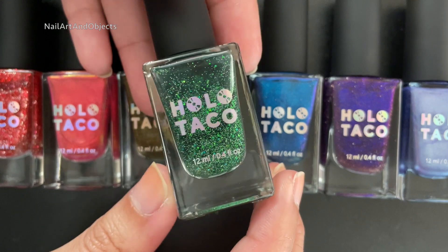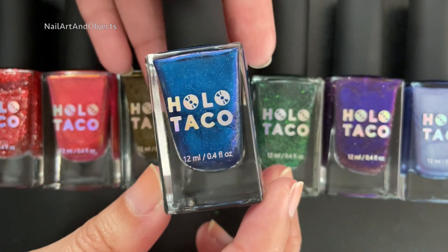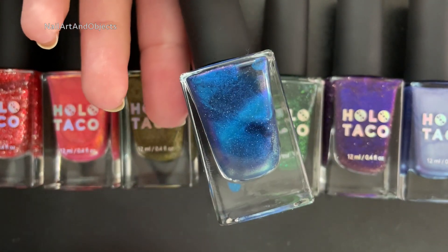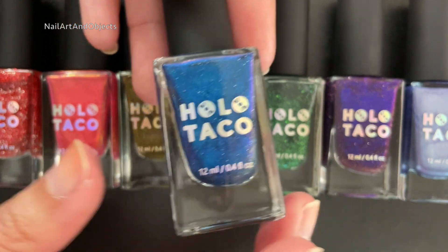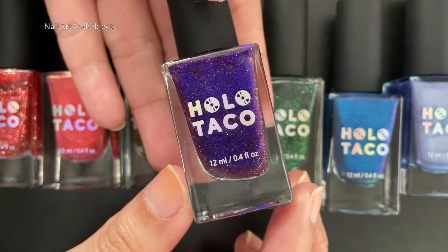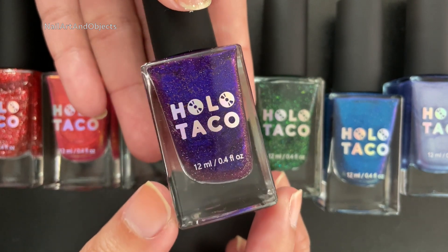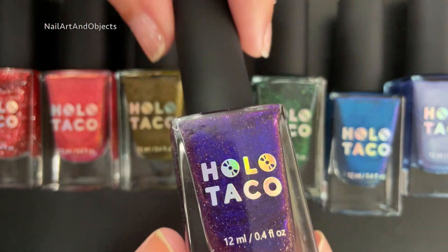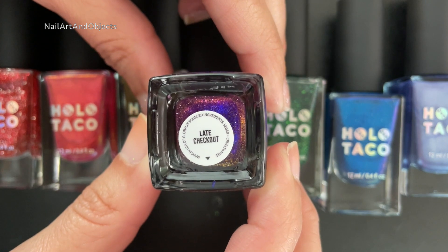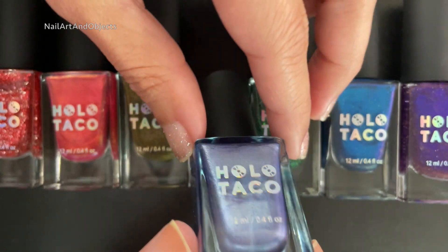From the Holiday Glitters, here is Everything is Pine. From the Magnetics collection, it is Twice in a Blue Moon, with a little demo of the magnetic move. This is a unique formula listed as a purple indigo jelly with golden reflective glitter — this is Late Checkout.